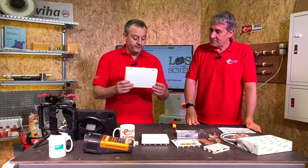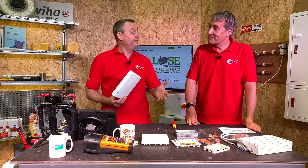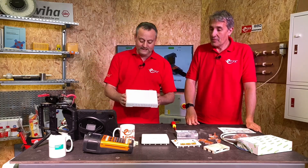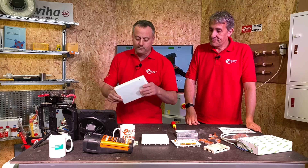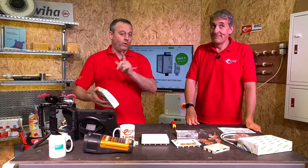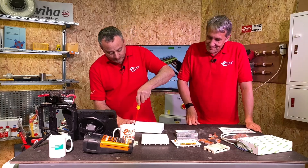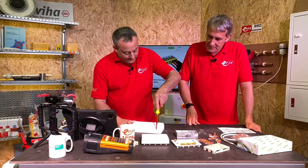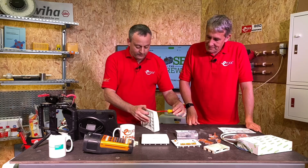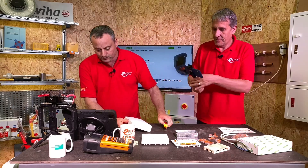First of all, you can see no screws on the front, and we know Wago are renowned for being screwless terminals, so of course the box itself now has no screws on the front. Unlike its predecessor, it's a little easier to do when it's actually physically screwed to the wall. Take your screwdriver, just push it in here - a little click - in again, and then we can just lever that up. Let's bring this in on the hand cam.